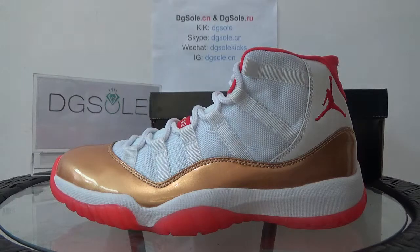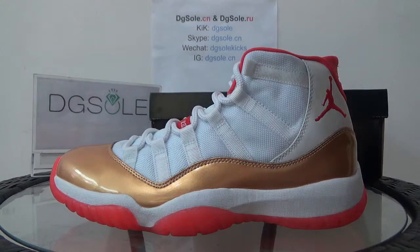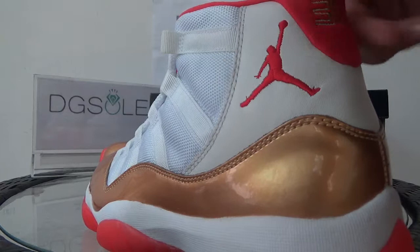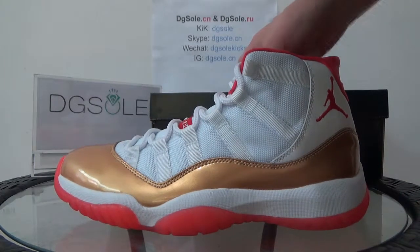Now check the quality — look at the details. Turn to the side: you can find it is the gold painted leather. And also it has six eyelets. Also here you can catch the red Jumpman logo. It's a smooth stitching and it's very bright.